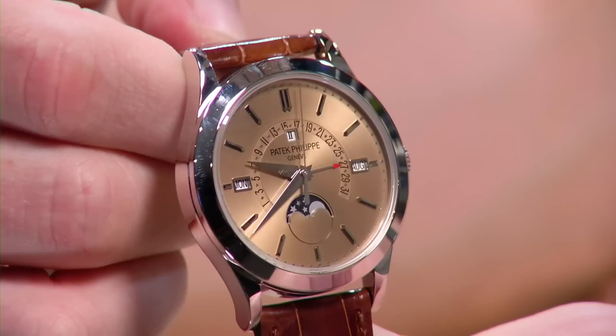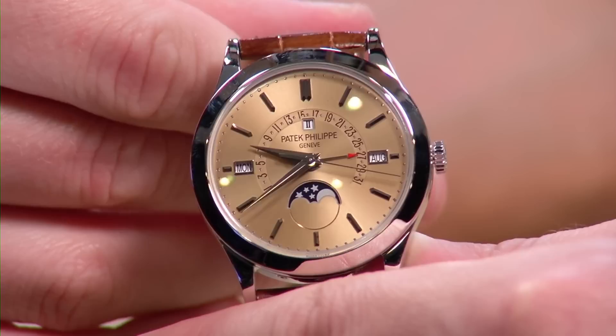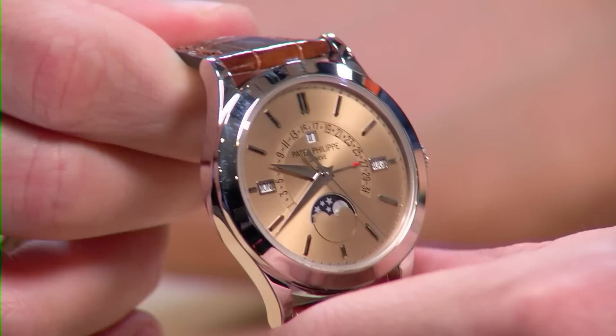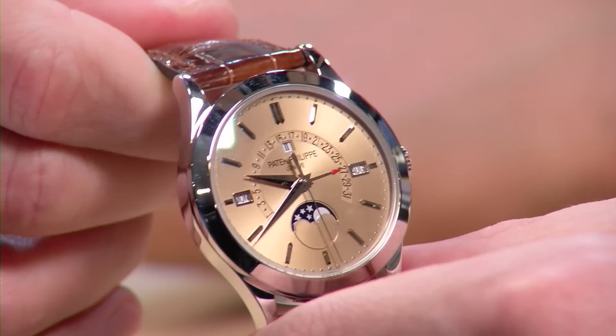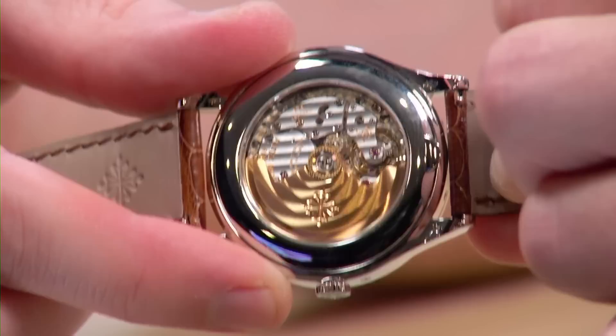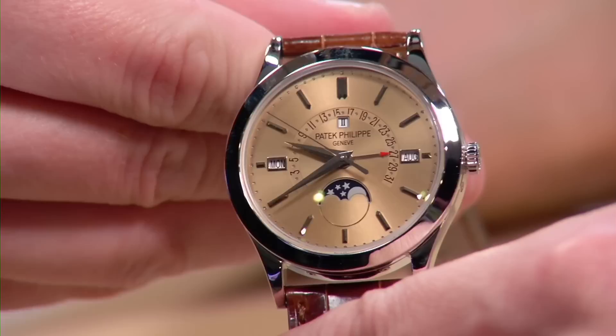The 5496P also comes with both a solid platinum case back and an optional display case back — Patek provides both so you're not shortchanged. Brian sees this as a mark of integrity — one reason Patek Philippe remains a largely uncompromised brand. The 324 movement is reliable and tough, though you do lose the exquisite 240 micro-rotor found in other models. The watch even comes with a platinum fold-over deployment clasp.